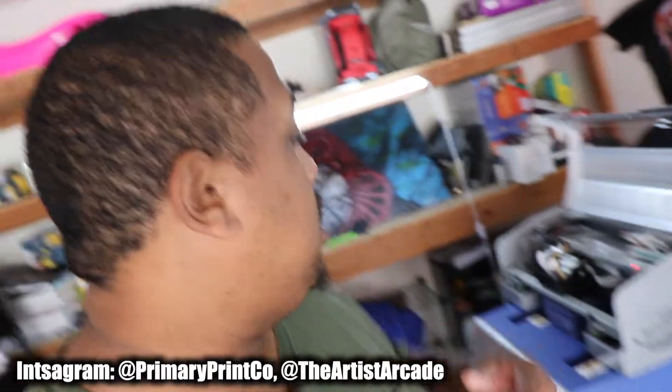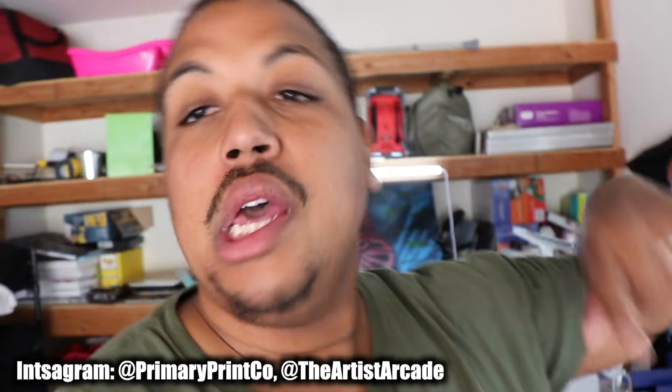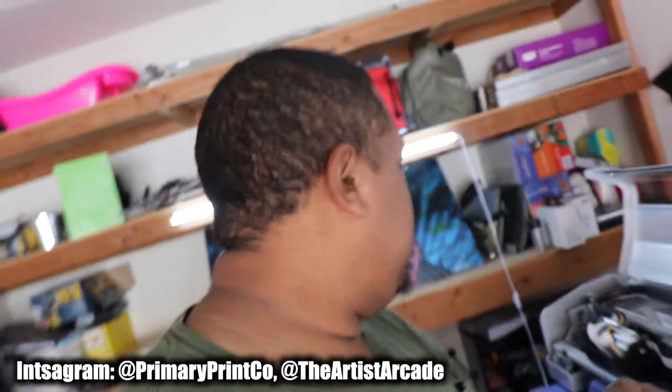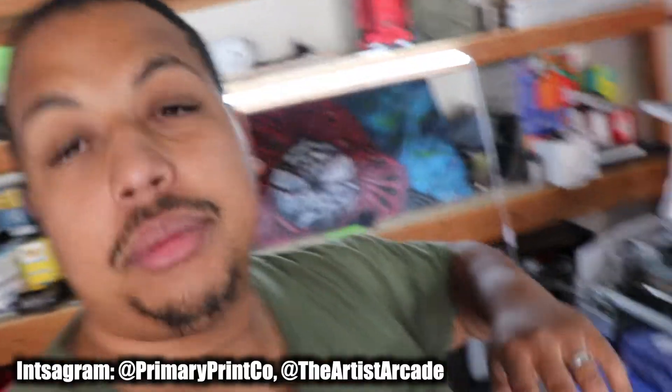What's going on YouTube? It's your boy Devonta Harris back with another video. I am the owner of Primary Print Co and the owner of the Artist Arcade. If you don't know what those brands are, go check in the description down below. Primary Print Co is a custom t-shirt printing business. The Artist Arcade is a clothing brand of mine. Please support, go get some merch. I do not get paid by YouTube to do any of this.